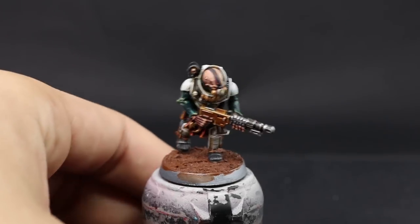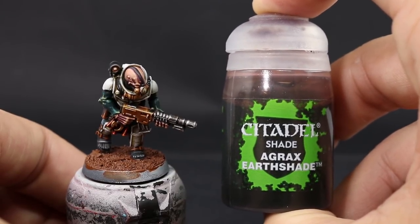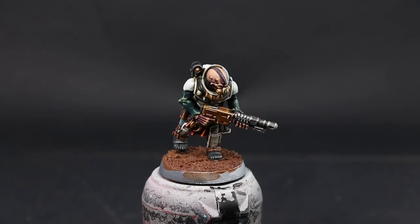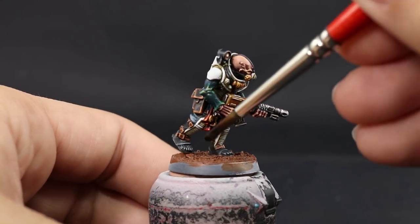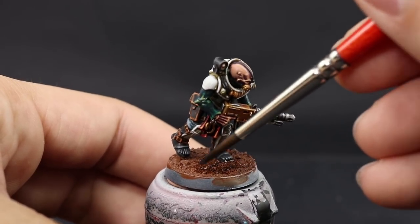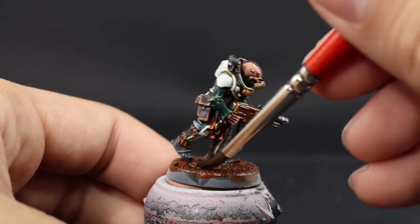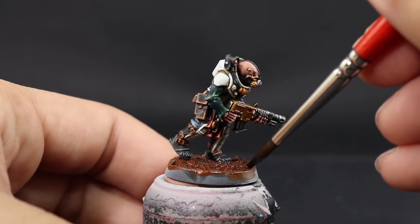Once it's dry I'm going to apply a wash. For that I'm going to use Agrax Earthshade. You can go for a lighter tone such as Seraphim Sepia — that's going to give it a more reddish tone — but I wanted to get in some deep shadows with Agrax Earthshade. You could also skip the wash entirely for a much lighter looking base, but if you want depth you should definitely use one. These steps all take at least 30 minutes to an hour to dry, so you might want to do a batch of models at a time.